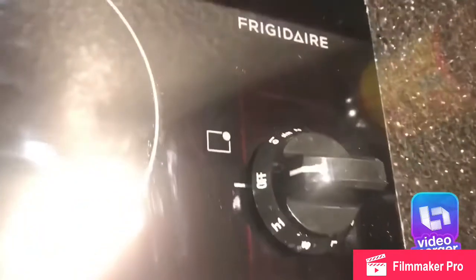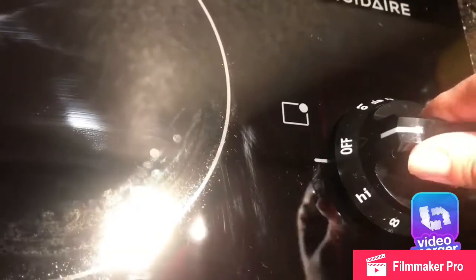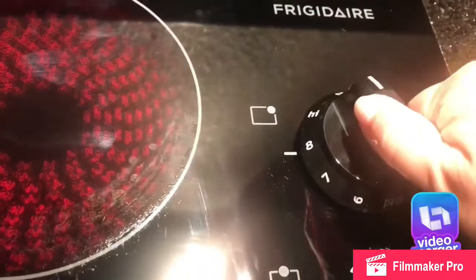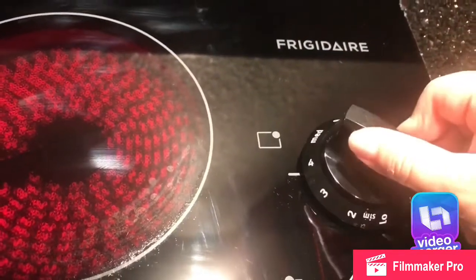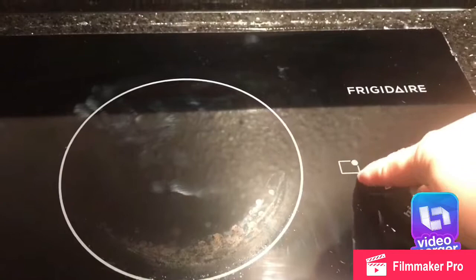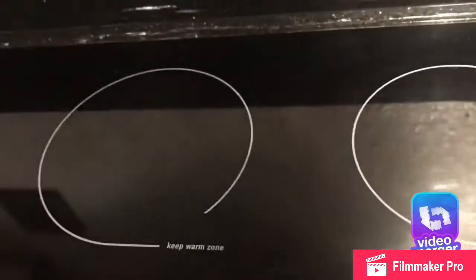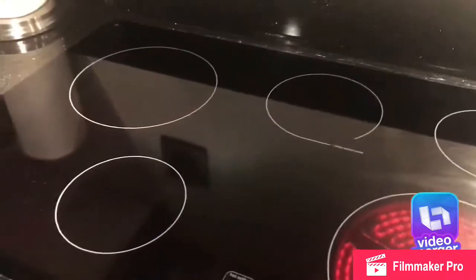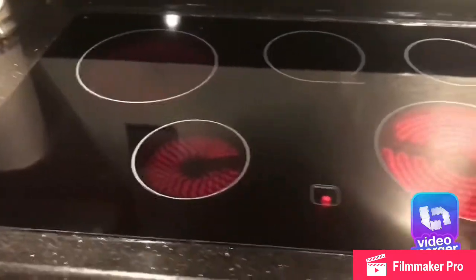It has five burners. You put it on high and that little display box shows you which burner it belongs to — it goes up to number eight and the highest setting is hot. Two of the burners are small ones and the large one is on the very corner. There are two large and three small burners total. I'm turning them on now so you can see how they look — they get very hot so you have to be really careful.